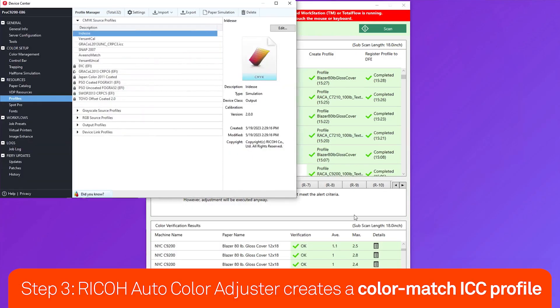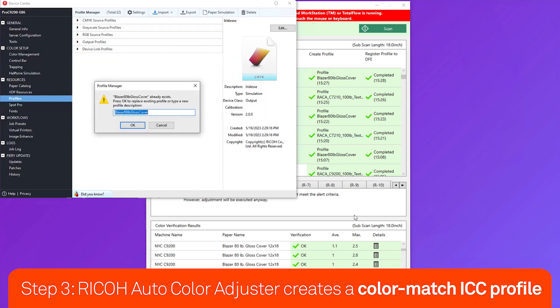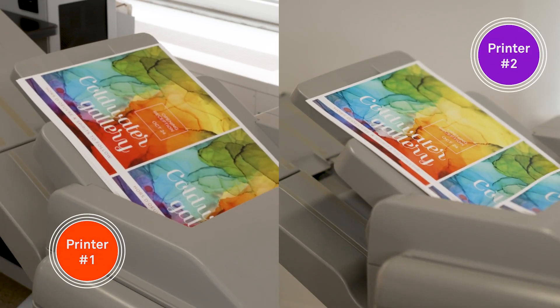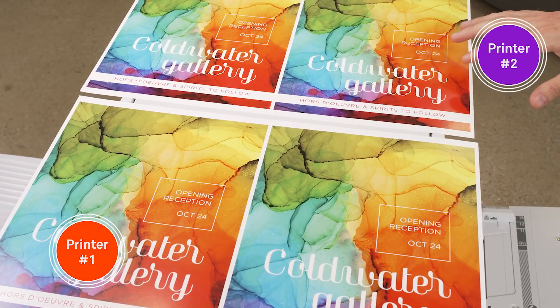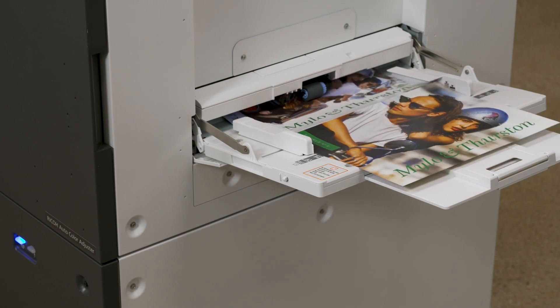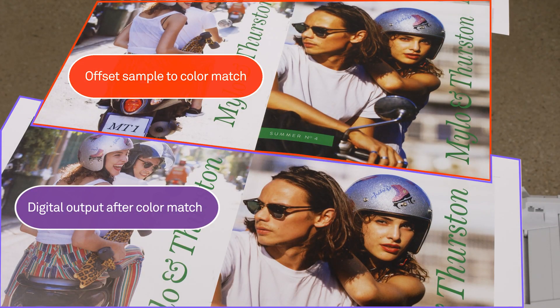The Auto Color Adjuster software analyzes each page to determine the best ICC profile for each of your printers and can install them directly onto your RIP. This means you can run jobs across multiple systems with precise reproduction results. You can even color match pre-printed samples, which is a game-changer when you need to take work from offset to digital.